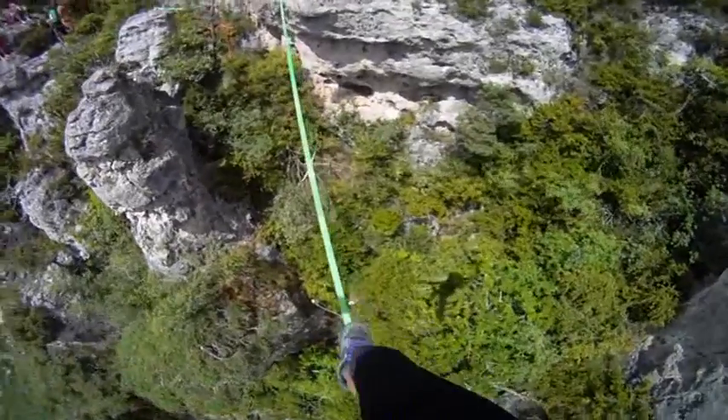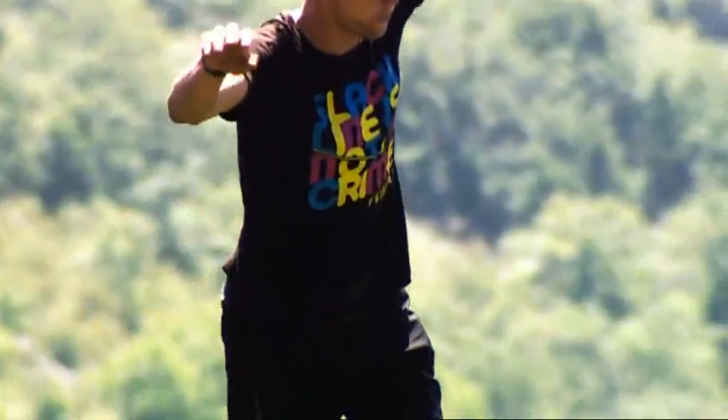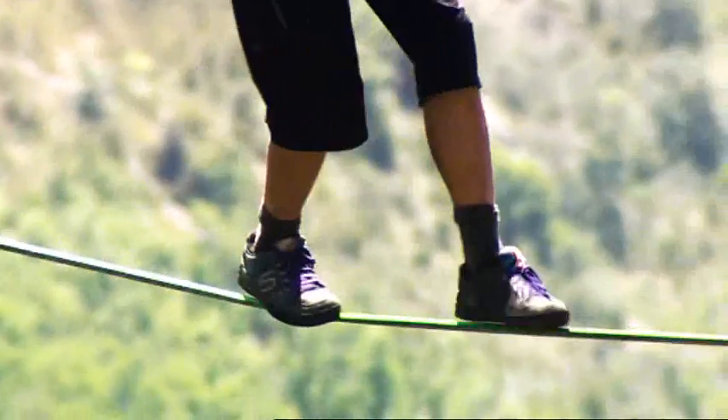And you're getting close to the end of the line. You're past the hardest part. The last few steps are the easiest, and you're almost out of it. You still have to stay focused. Controlled steps. You're smiling.